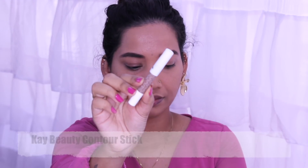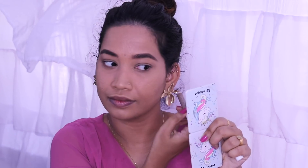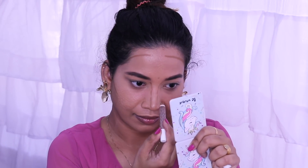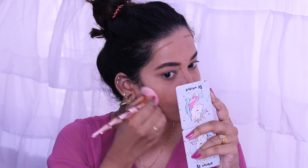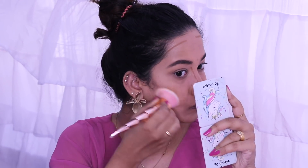I am using K-Beauty Contour Stick on my face. You can definitely go for this one because it is so good. I am using a brush and the color is blending nicely into the skin.